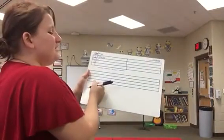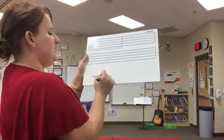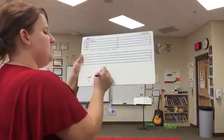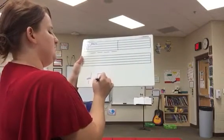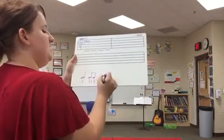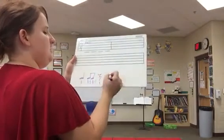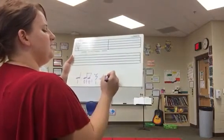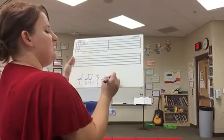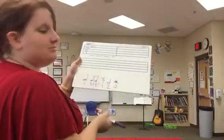Once I get to this point I can choose: do I want to use a quarter note, which is one beat? Do I want to use two eighth notes connected, because that's one beat also? Remember, one half plus one half equals one. Do I want to use a quarter rest, which is one beat? Do I want to use a half note, which is two beats? Maybe a half rest — that's also two beats. So we've got options.